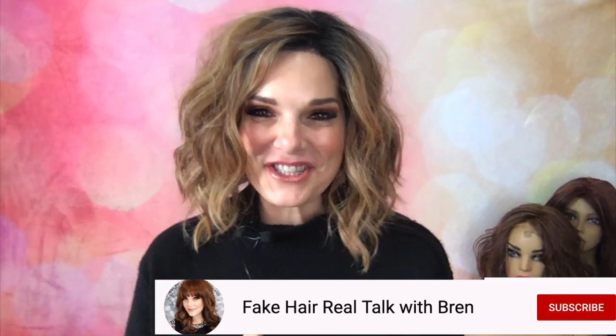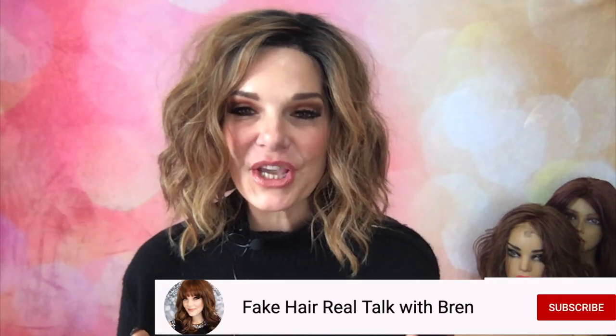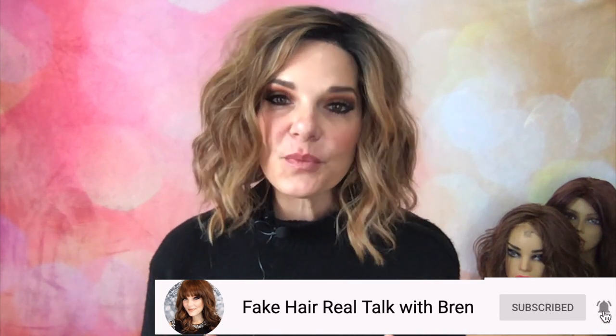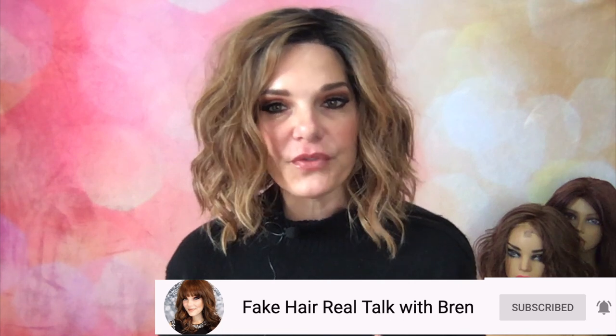Hi guys, welcome back to my channel. Thank you Wick Studio One for sending me this piece to review. She also provides a support group through Facebook — it is private, you can search it under Wick Studio One Wig and Topper Support Group. We'd love to have y'all there.